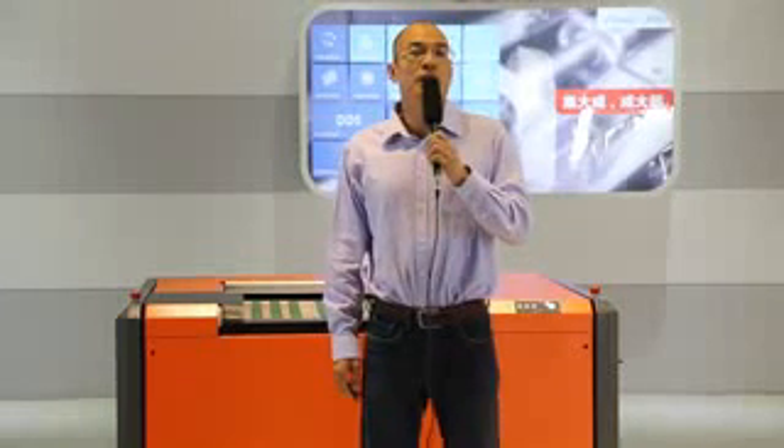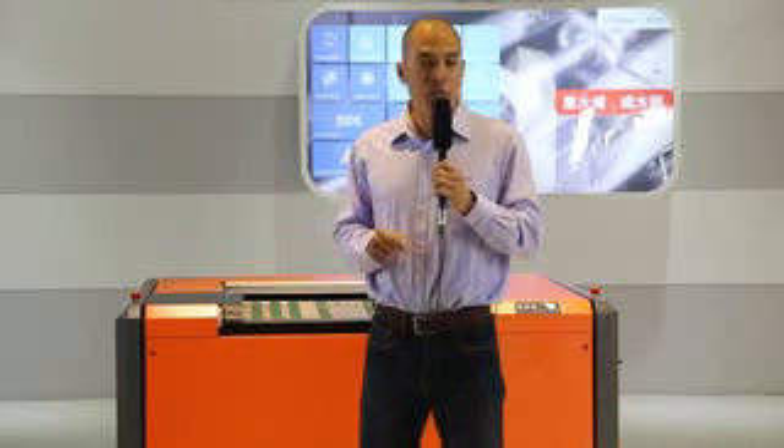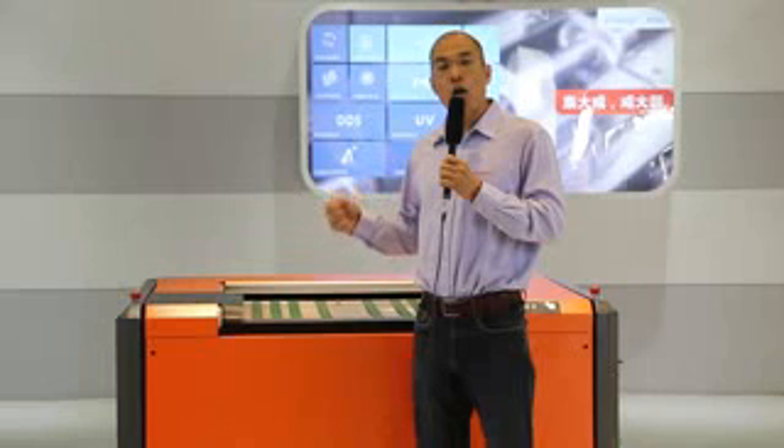We have put together this device — it's right behind me. What I'm going to do is show you the imaging process from start to end. I have a plate over here; it is a plate from Toyobo. I'm going to put the plate and take advantage of the auto-loaded system to show you how we image the whole plate.